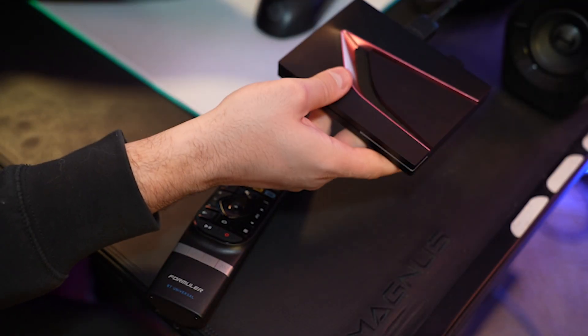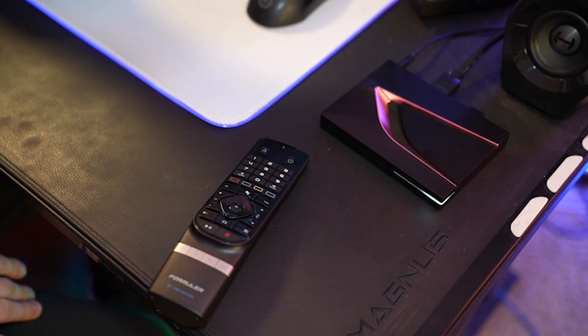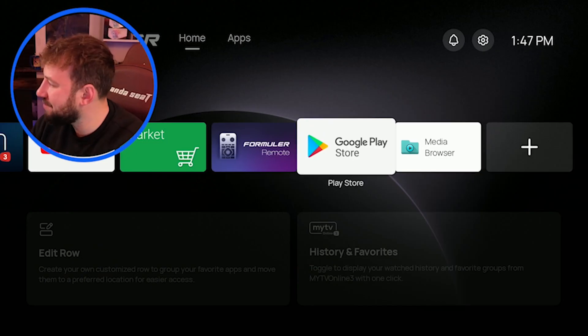Trick number three is if your remote isn't working and you can't access your device at all — you can't navigate any menus, the IR isn't working, and the Bluetooth isn't working. What you're going to do is unplug your box from the back. I usually say 30 seconds, but do it for a full minute. This is what we call a power cycle and it may fix any small glitches happening with your device. Once that time is up, plug the power cord back in, wait for it to load, and see if you can move through your screen.